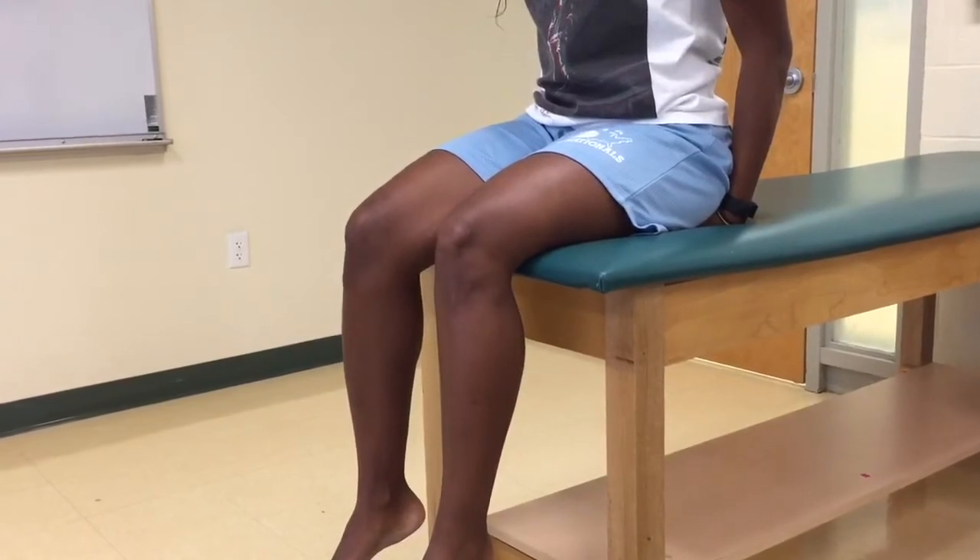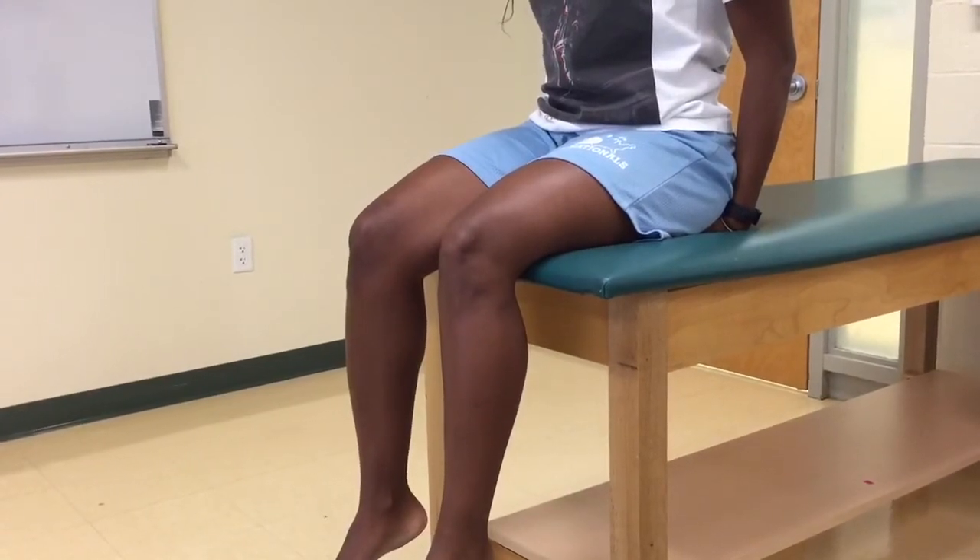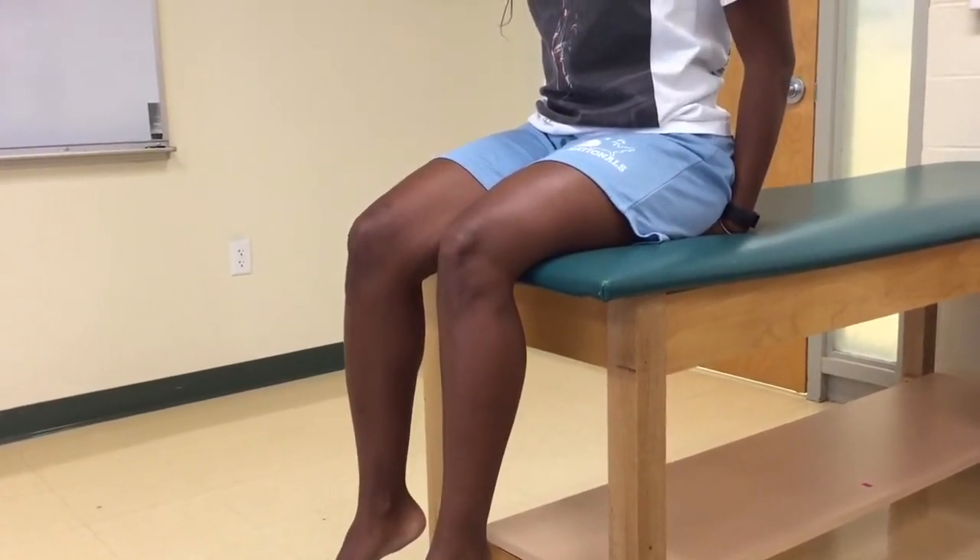Reflex testing for the patellar tendon. The patient is positioned in an upright position with their legs hanging from the table. The examiner locates the patellar tendon.